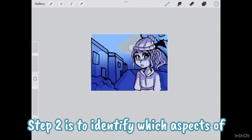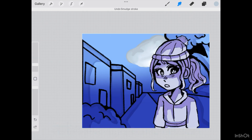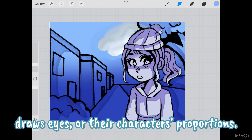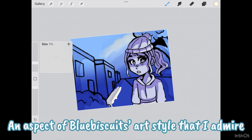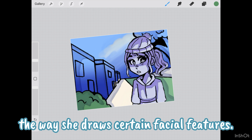Step two is to identify which aspects of each artist's style you like the most. Examples of this can be the way an artist draws eyes or their character's proportions. An aspect of Blue Biscuits' art style that I admire is her painterly rendering techniques and the way she draws certain facial features.